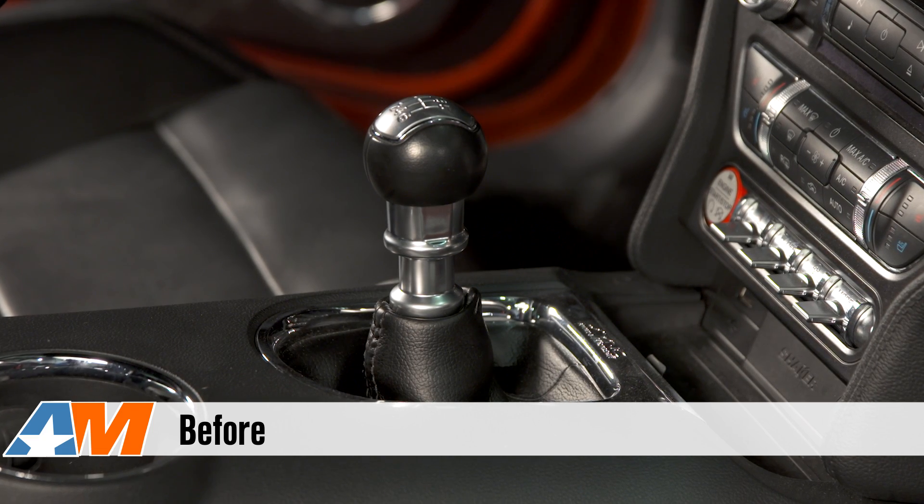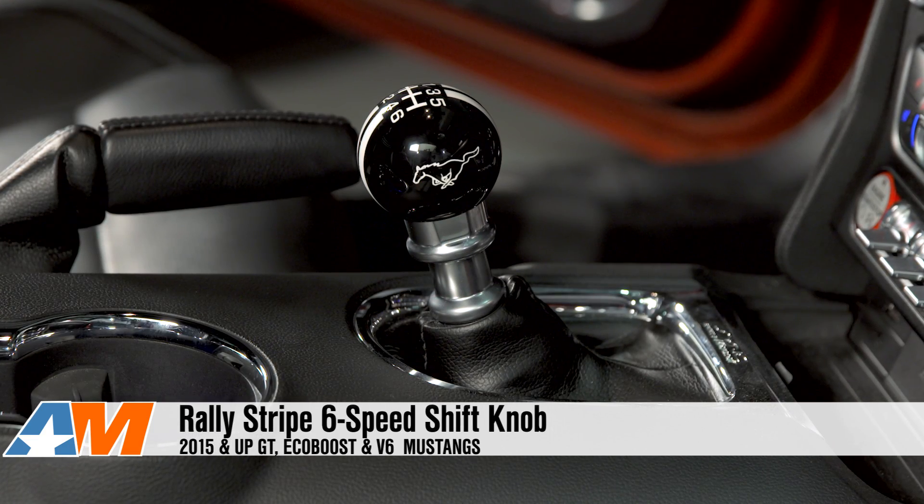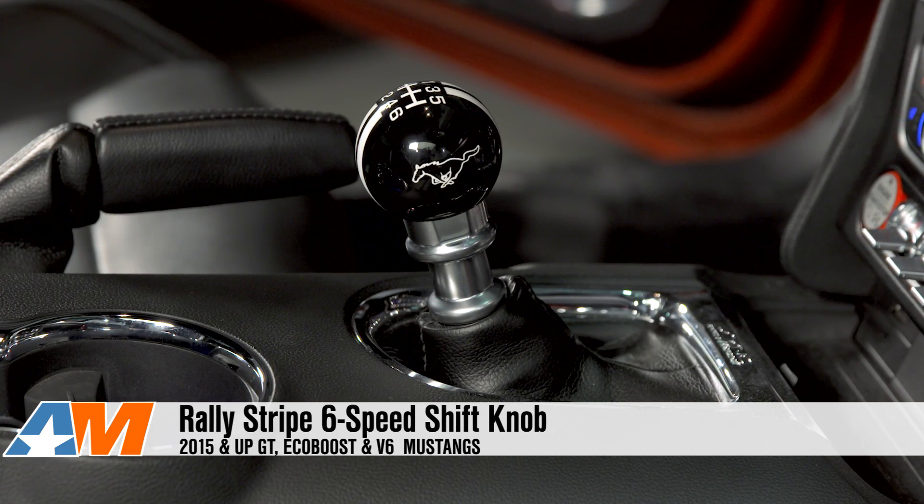Hey, Stephanie with AmericanMuscle.com, here with the Rally Stripe six-speed shift knob for 2015 and up GTs, EcoBoosts, and V6 Mustangs.